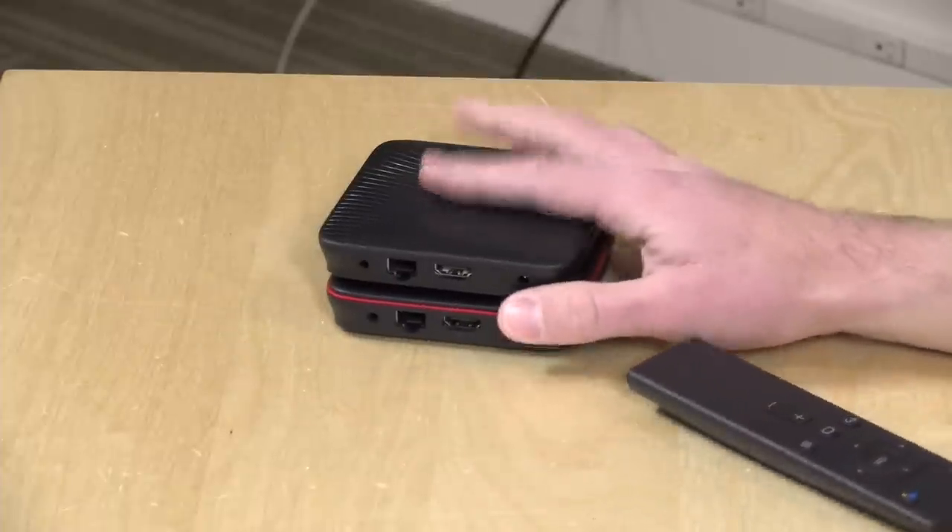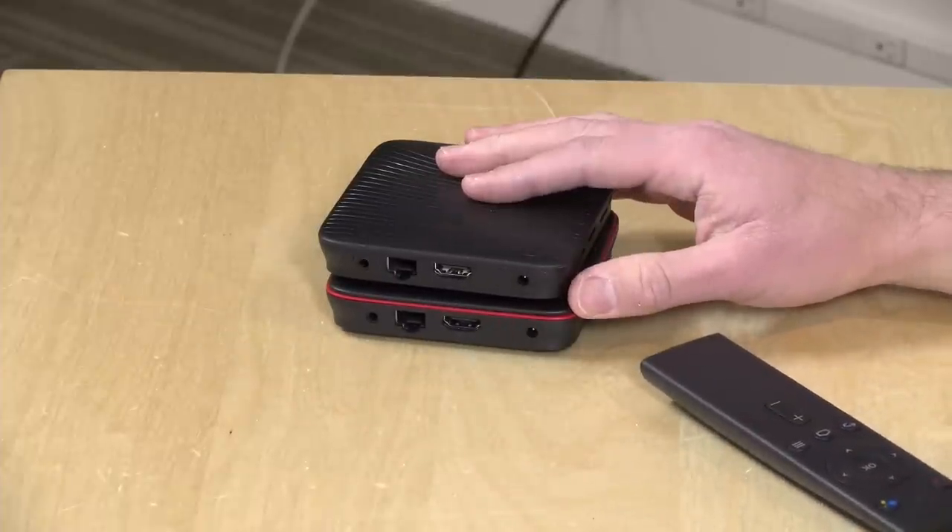One thing I do like about both of them is that they have Ethernet, which the Mi Box lacks. So now let's get these things booted up, and I'll show you some performance comparisons, look at some benchmarks, and see how they perform as home theater devices.